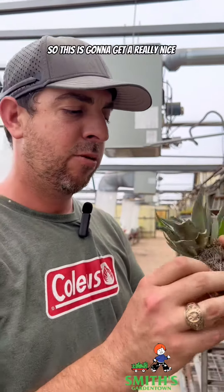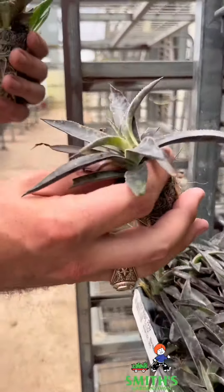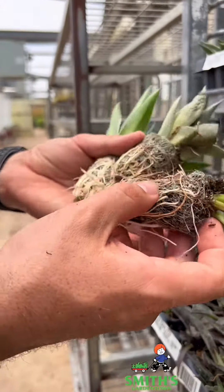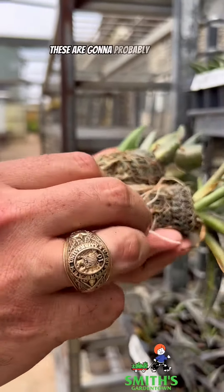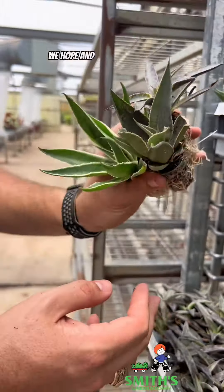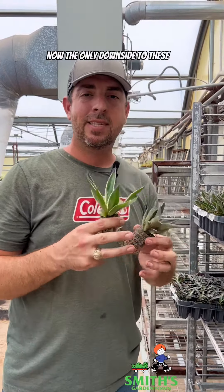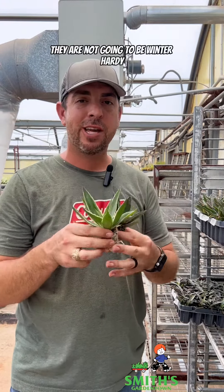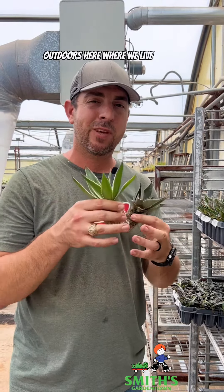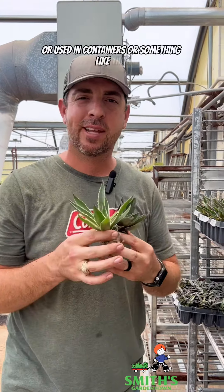Purple People Eater is going to get a really nice purple color to it, and then there's Black Magic — really dark color. They all look really nice. These are going to probably grow decently fast, and we'll see how it goes. The only downside is they are not going to be winter hardy outdoors here, so they'll have to be brought in during winter or used in containers.